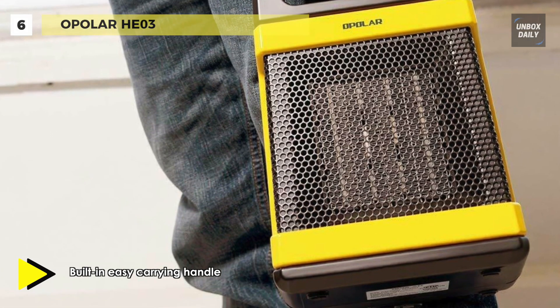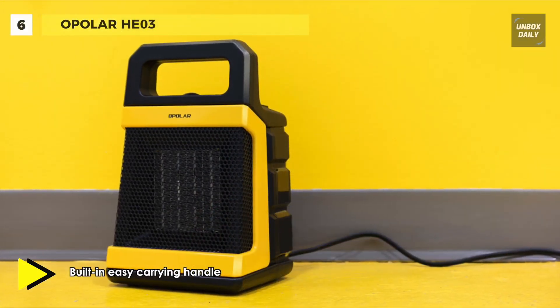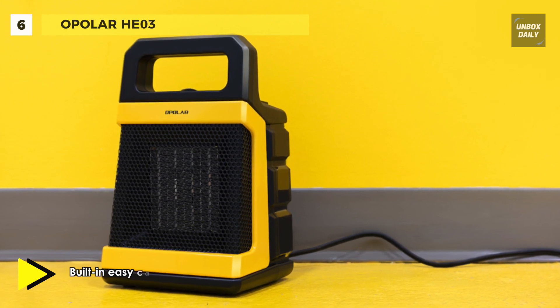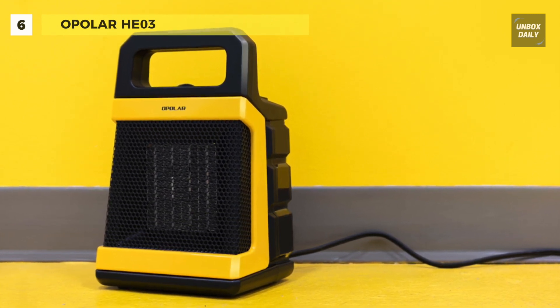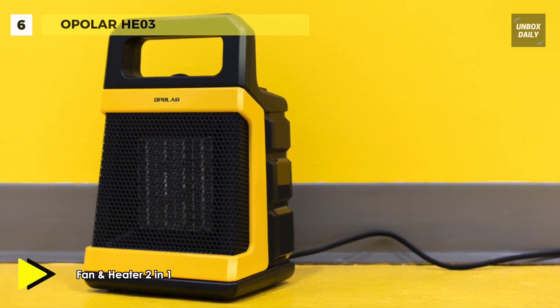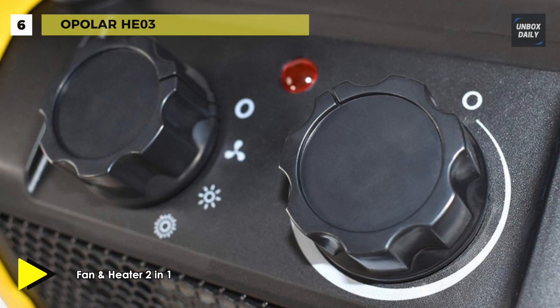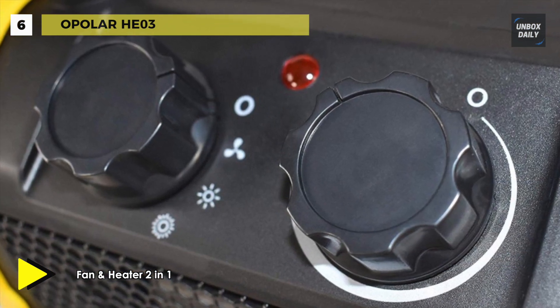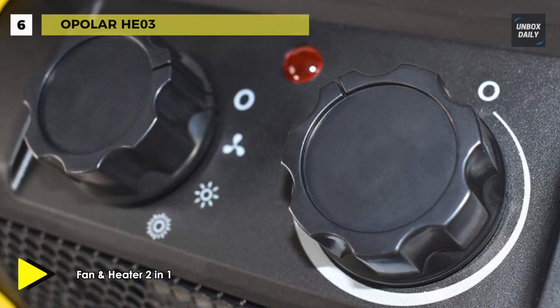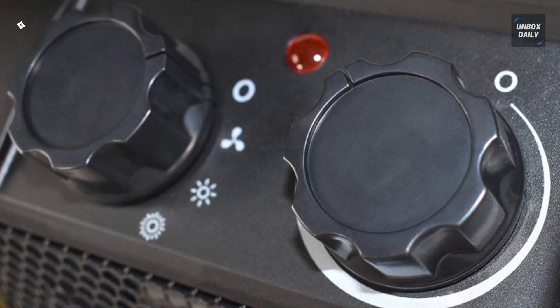At the flick of a switch, the ceramic fan heater will produce a stream of warm air to quickly and effectively heat the area in front of the heater. It comes with tip-over protection and turns the heater off automatically when it falls over. When the internal heater components reach a specific temperature that could cause overheat and possible fire, the heater will automatically shut off.